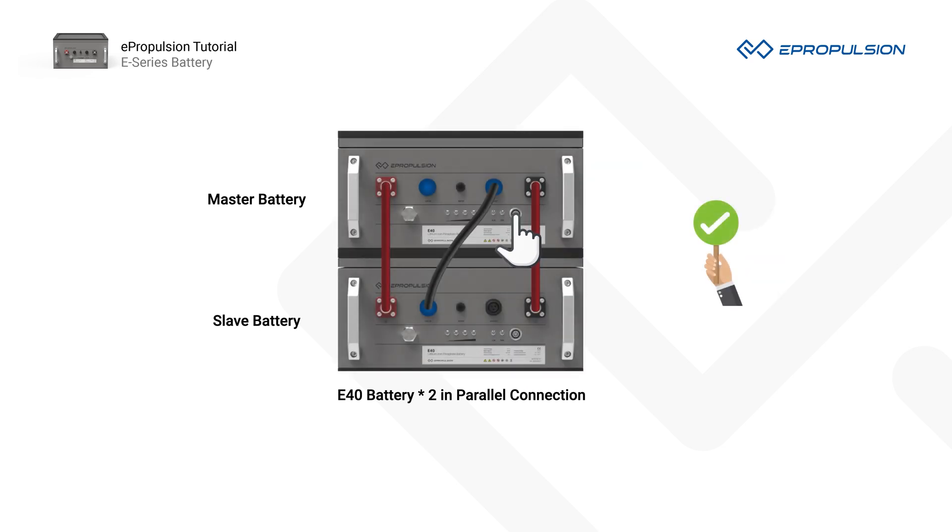The master battery collects data from the slave batteries and implements the operation strategy to the entire battery configuration. When you turn on the master battery, all the slave batteries will be turned on automatically.